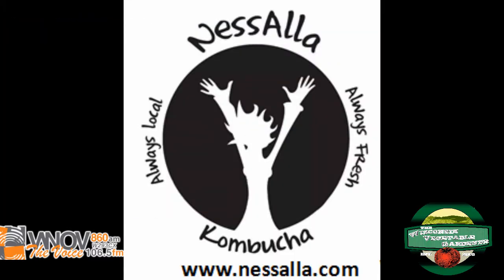Behind the WNOV mics here in Milwaukee, thewisconsinvegetablegardener.com is your destination for all things gardening, now containing over 1,000-plus garden videos in short and long format. Nacella Kombucha is the executive sponsor of the Wisconsin Vegetable Gardener Radio Show. Nacella is made in Wisconsin with local tea and natural herbs. Look for it in the refrigerator aisle at your local grocer. Find out more at Nacella.com.